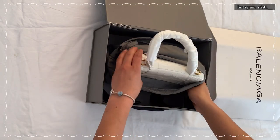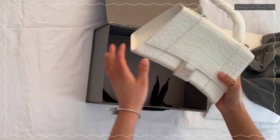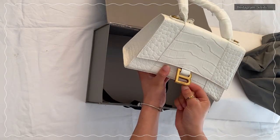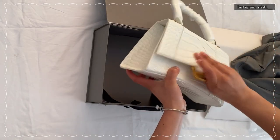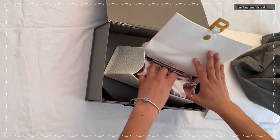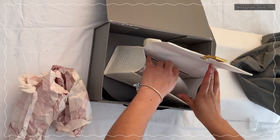The bag was wrapped in a Balenciaga dust bag. So here is my bag — I got it in croc texture because I like croc texture. The packaging was so good.